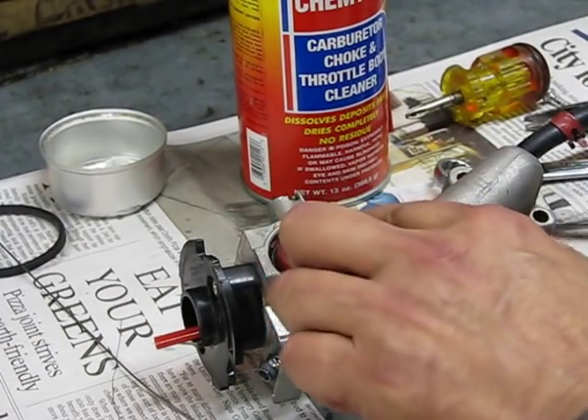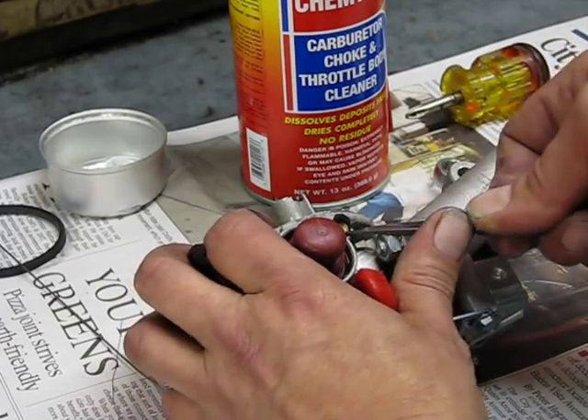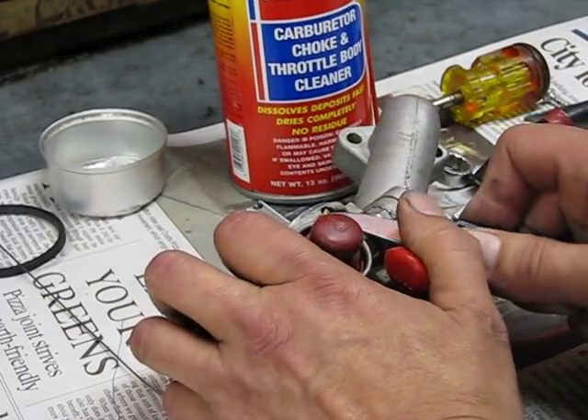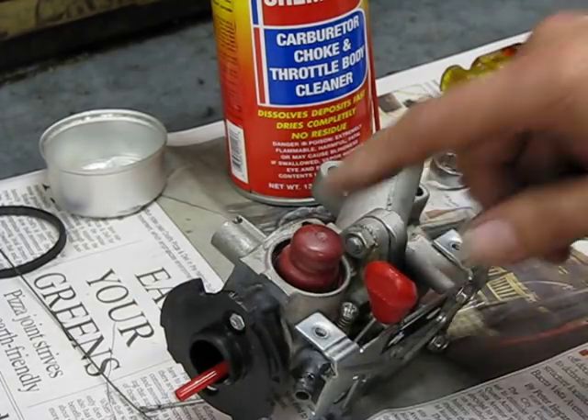Another spot they don't tell you about: in the good old days when you used to be able to adjust the carburetor, under here is a metering jet. Take this piece of plastic off, get rid of that, then unscrew it and clean it.